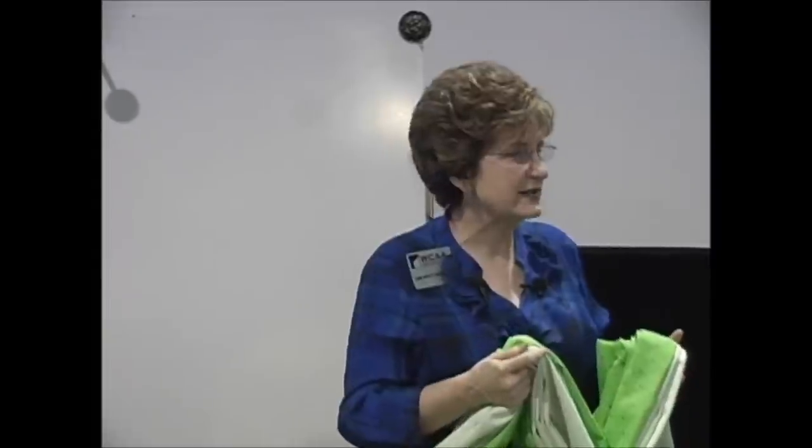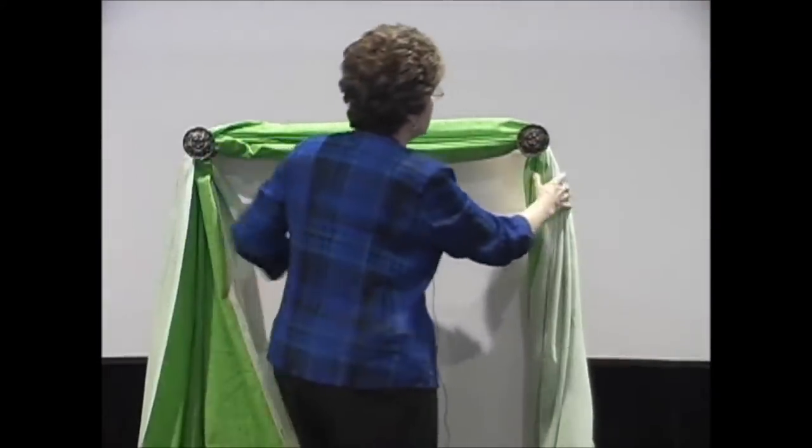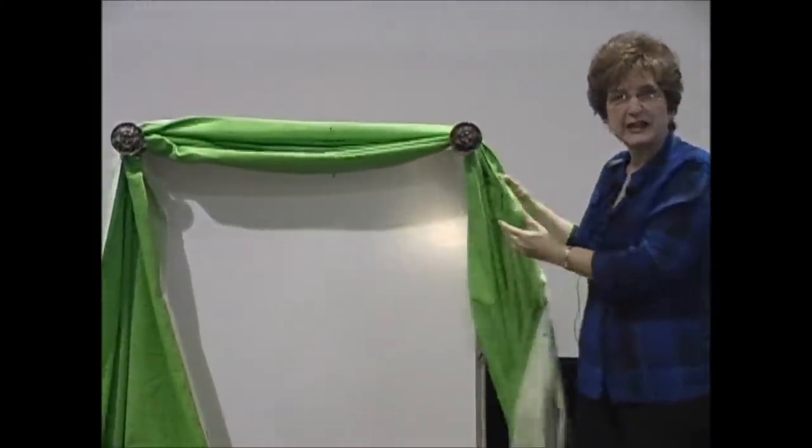I'm going to place this on top of swag holders. Swag holders are wonderful dual-purpose things that you can use. After I finish with the swag holder section I'm going to do it with some special rings so that you can see a knot effect, which is a little bit more creative. Right on top — make sure you put these pins right here in the center because that will keep it even.